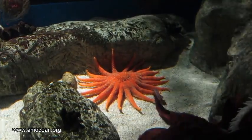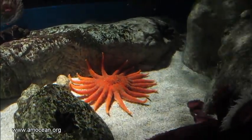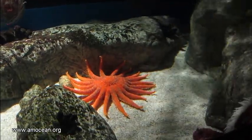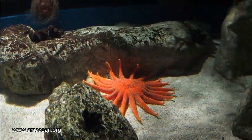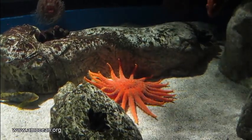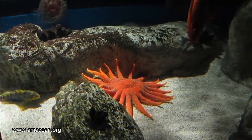Seastars and most of their relatives, the echinoderms, are bottom dwellers. They are dependent on sticking to the substratum to stay in place, to avoid being washed away, but also for locomotion. This sunflower seastar can walk up to one meter per minute, which is actually quite fast if you consider how tiny their feet are.